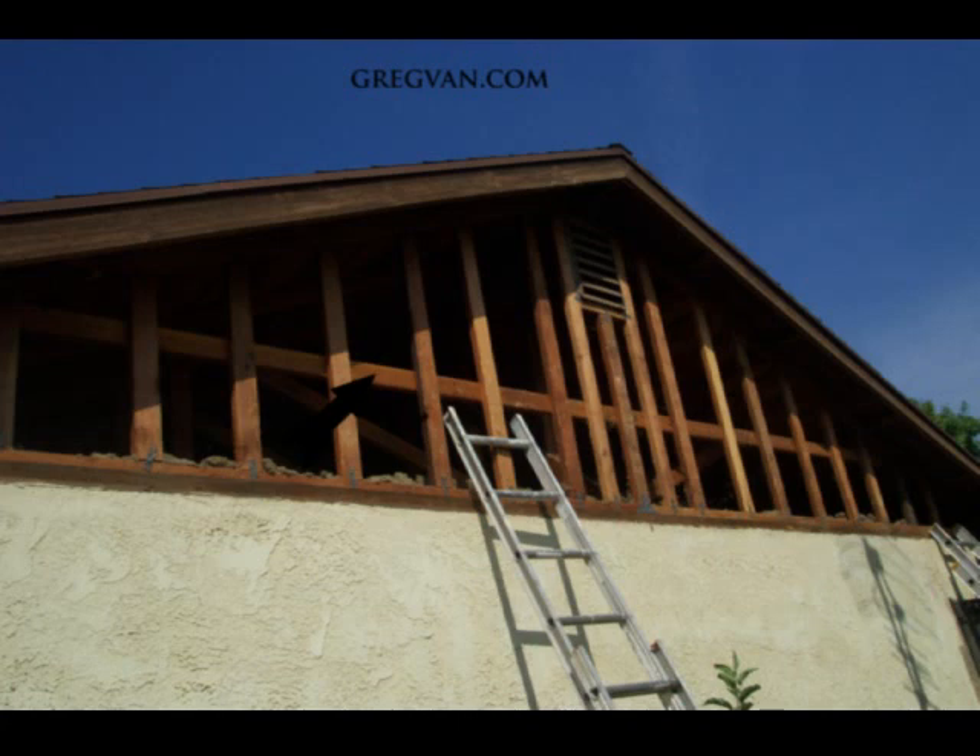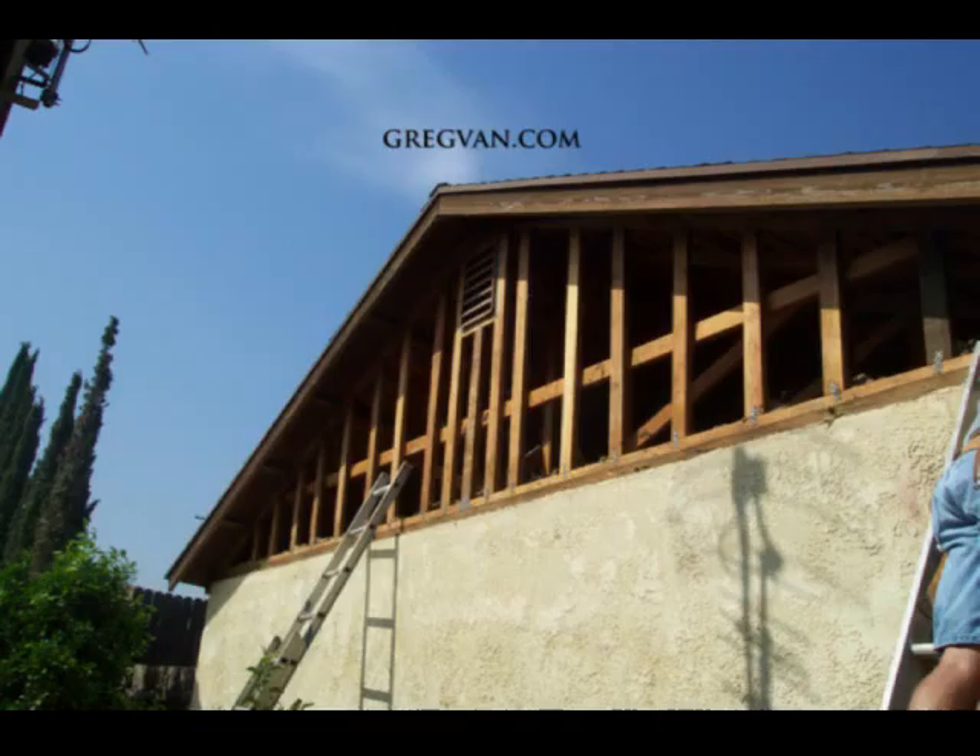But if you have a situation like this and you're going to be installing siding, which is exactly what we're going to be doing, then it wouldn't be a bad idea to nail a flat strong back onto the back of these wall studs to keep them a little straighter. If not, you're going to end up with a real wavy wall.